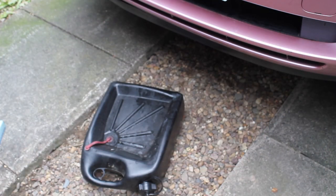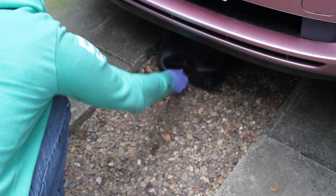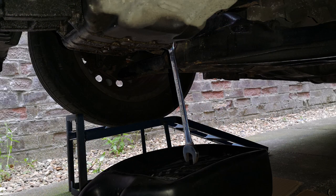We're going to undo that bolt, but before that we're going to use something to catch the oil. I'm using this oil catch can — it's handy because you can easily pour it away when you take it down to your tip or recycling centre. This is just showing you where the sump plug is.